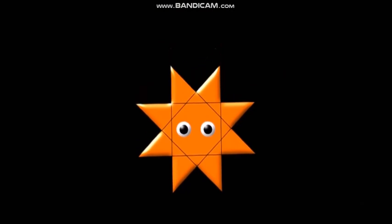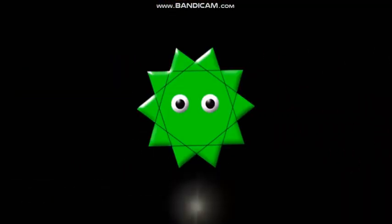What shape is it? It's an octagram. What shape is it? It's a decagram.